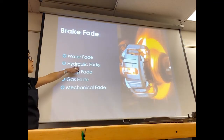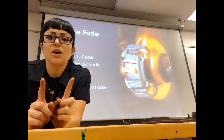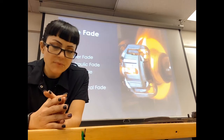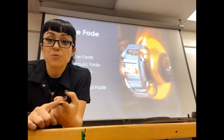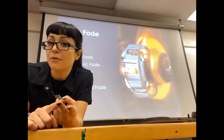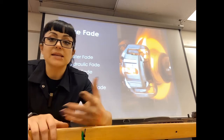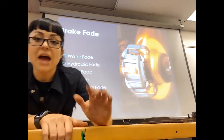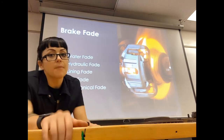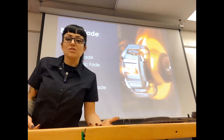Hydraulic fade is where the fluid boils. If you didn't change your brake fluid often enough and it has too much water in it, or if you're racing with a DOT 3 fluid with a low boiling point, your fluid will boil, it aerates, and you'll get a really spongy pedal. That is hydraulic fade. Pumping the brake pedal may help, but the fluid needs to cool down.